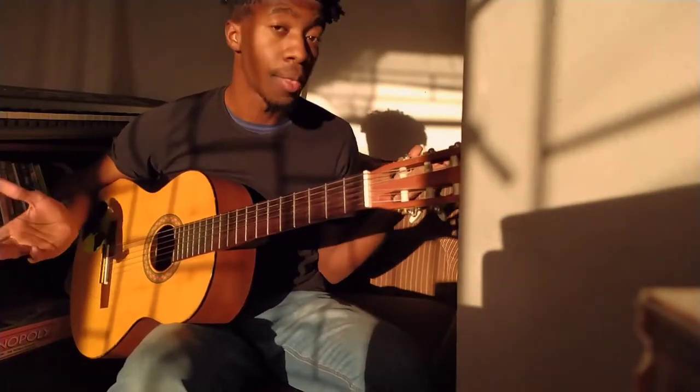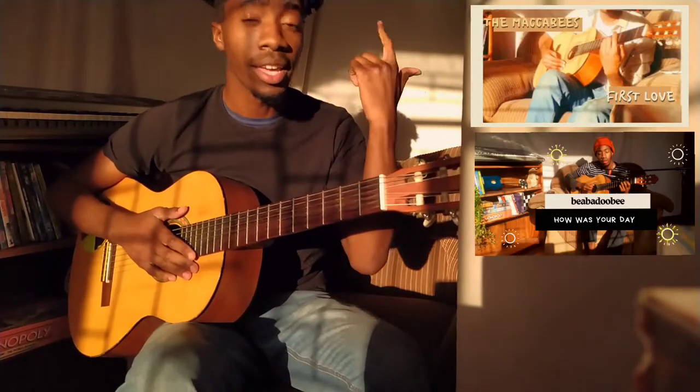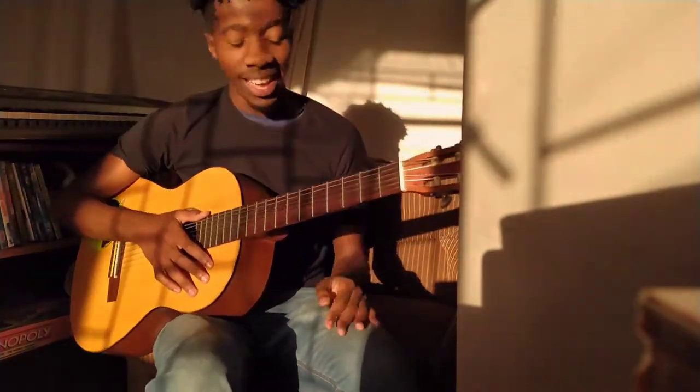Welcome back to my channel. I hope you enjoyed my other baby Joby songs. If you're new here, welcome — my name is Ami, and on this channel we play alternative rock, indie pop, and folk. If you're interested in that, come on and give it a little subscribe.